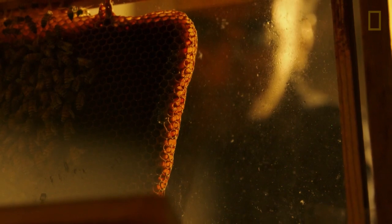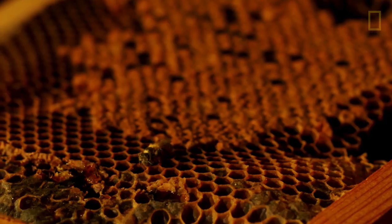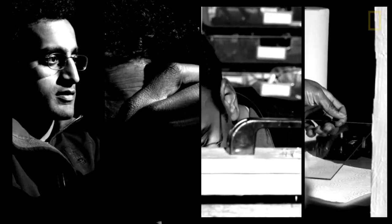Here I have a glass window into this hive. That's something that very few people get to see. I thought maybe I can use this special access I have to show bees in a new way. It's always just trying stuff — different lighting approaches, film noir aesthetics, graphic novels, Japanese animation, fiber optic lighting — and it didn't work.